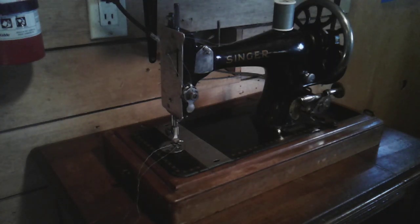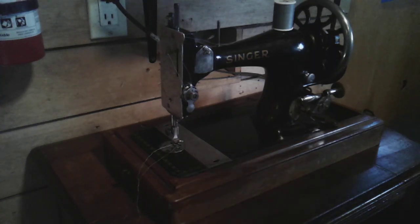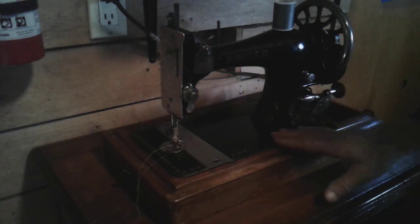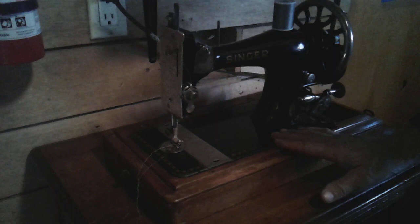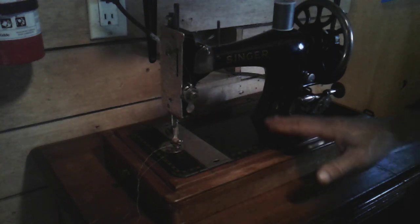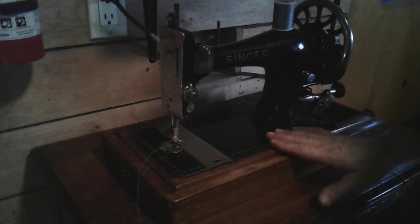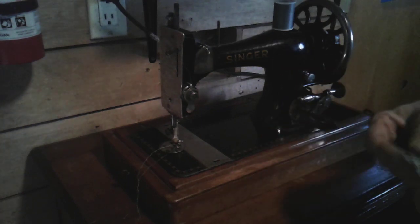You want to see more Model 28 sewing? All right, here we go. This is my 1904 Model 28 that I recently got. I'm going to be making more videos about this machine in the future because I think this was a recycled machine, and I'll talk about that more in a future video.